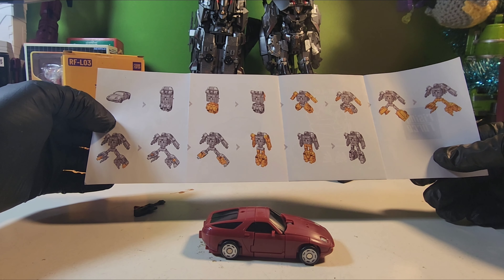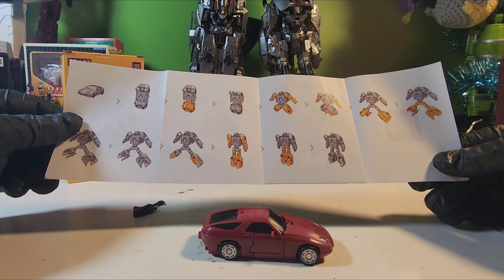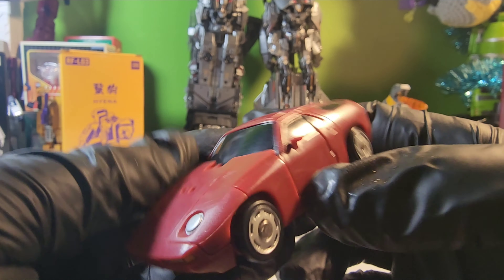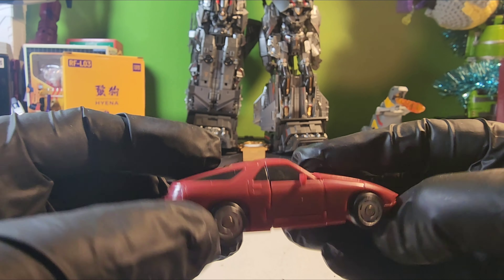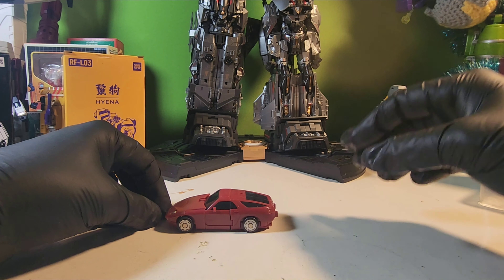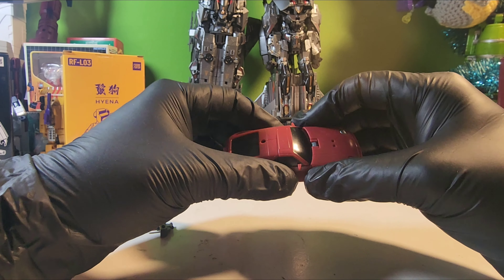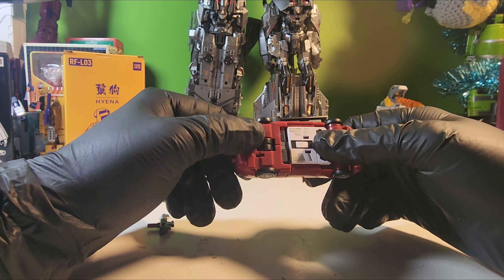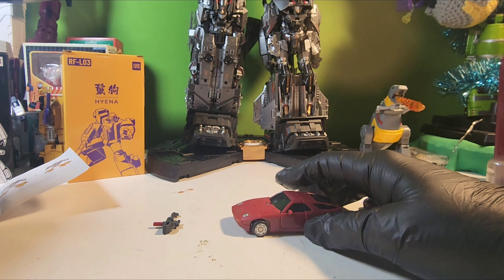I'm hoping that when Motor Master comes we'll have the actual instructions on how to transform these guys, because all I've been able to do is look at pictures. We'll put those instructions to the side and we can take a look at this guy — there is the front, the side, the back, and the other side. Underneath you can see his head and there is the top of the vehicle. It does roll really well just like the other one, and it doesn't feel cheap. For under $20 each, I think that's a really good price for this size of transformer.